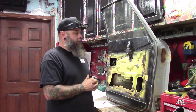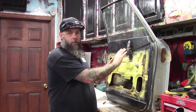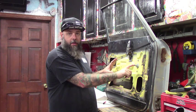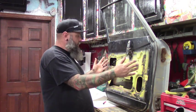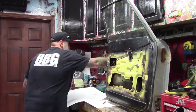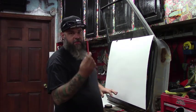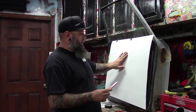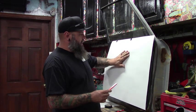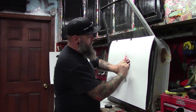First thing we're gonna start with is removing the handle, getting our template up here, and marking where the handle and the window crank is. The poster board is not big enough to do the whole door so we're doing a couple of pieces. To mark the door handle and the window crank, I just use a carpenter's pencil, feel around where it's at, and then simply start rubbing it back and forth.